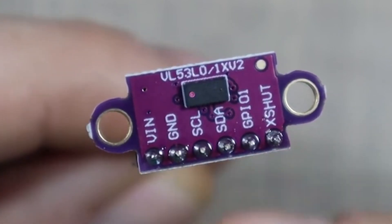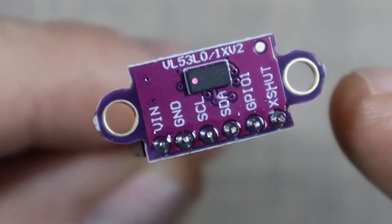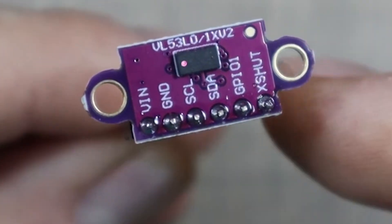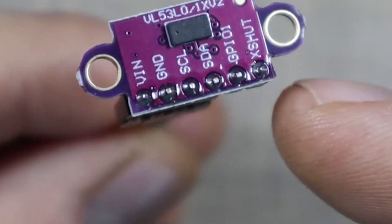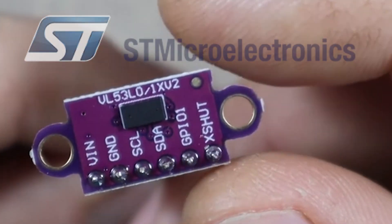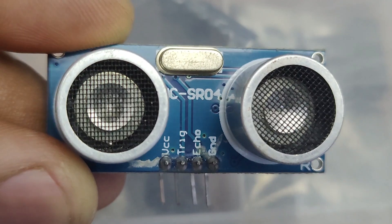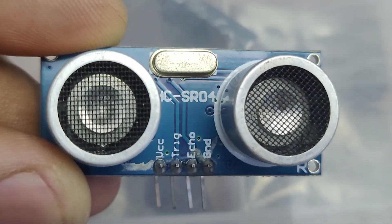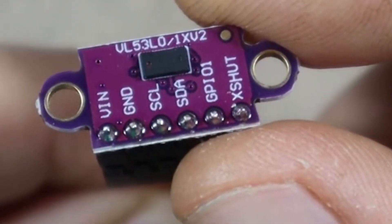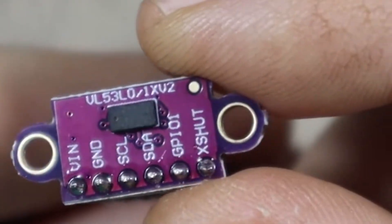The VL53L0X time-of-flight distance sensor is a tiny but powerful laser-based sensor that can measure distance with millimeter precision. Unlike ultrasonic sensors that rely on sound, this tiny module uses laser to measure distance, making it faster, more precise and reliable.